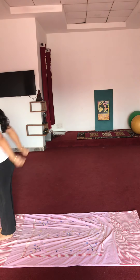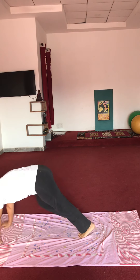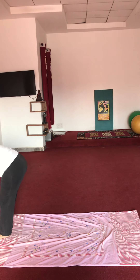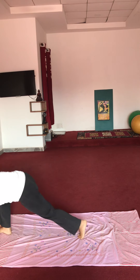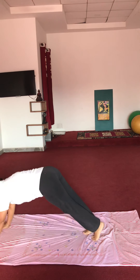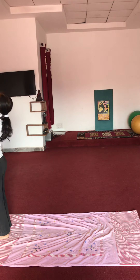One, two, two, three, two, three. Four. Last exercise.